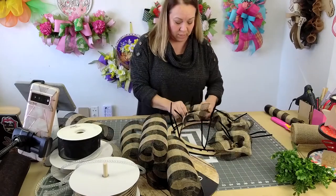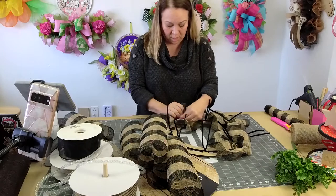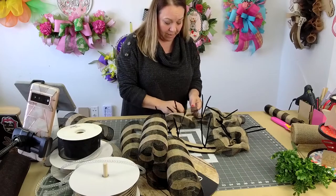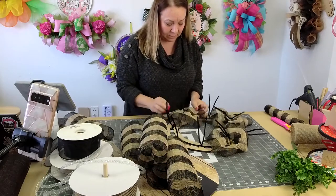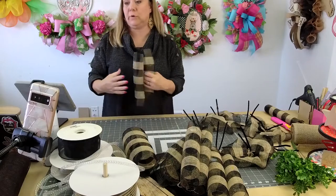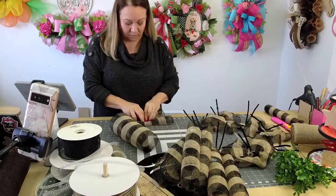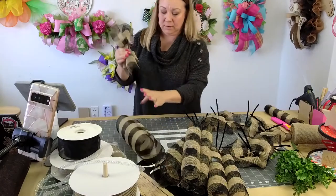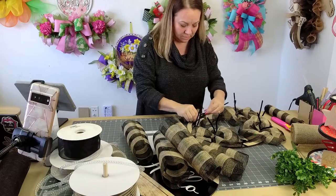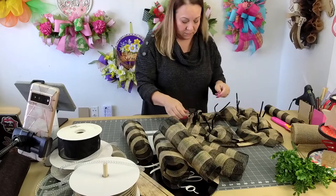I'm so excited, you guys. One of the things I'm working on — I'm not ready to post about it yet — is coming really soon. My club members are going to be my beta testers, and stay tuned because the next couple of weeks are going to be huge for Hot Mesh Mom. So ruffle down the middle, put this right in the tie. Here's that funky tie — it has no fluff on it. Twist it off.